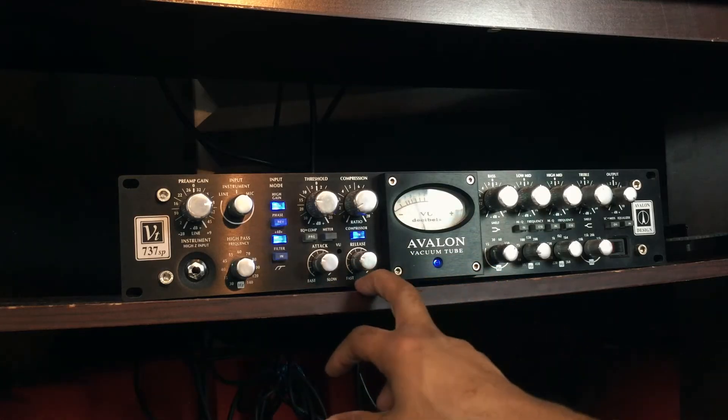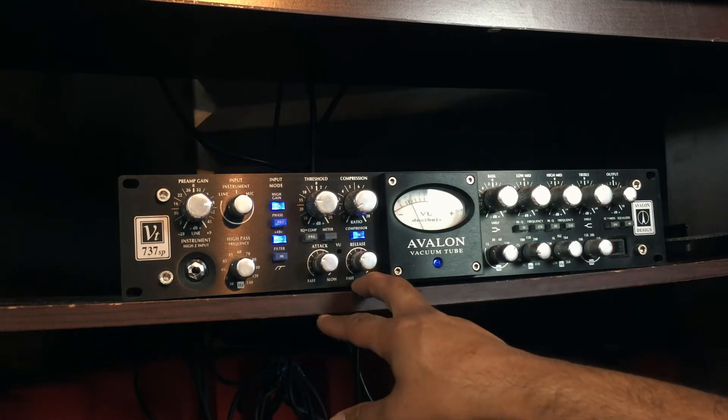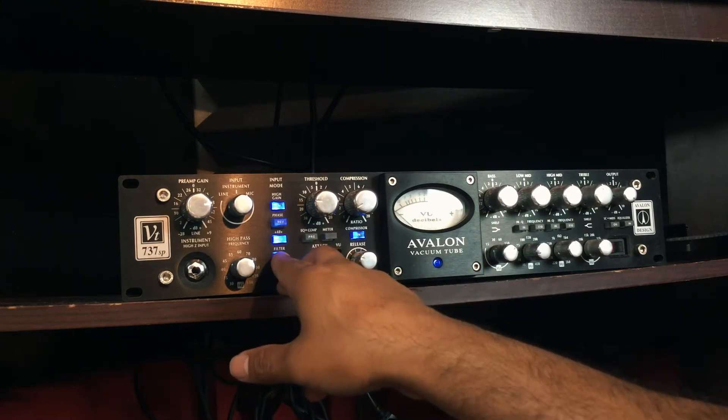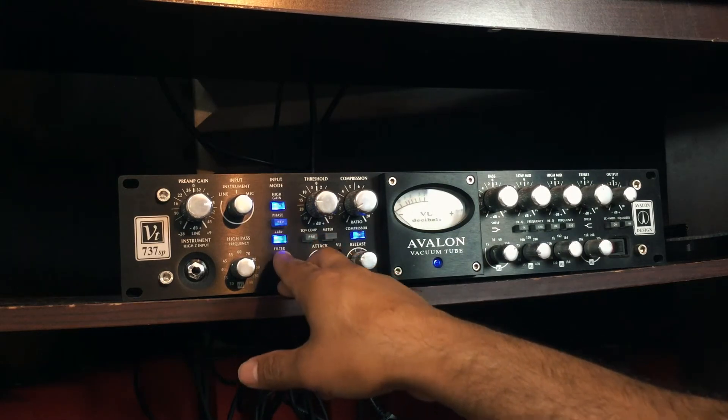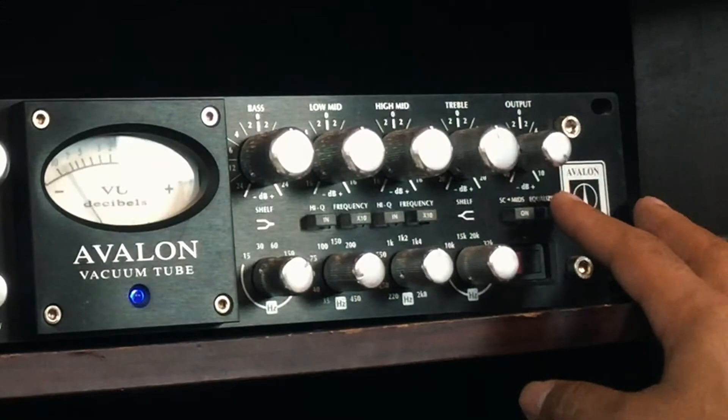Attack and release settings are just fine for vocals since we're not micing drums. For the high pass filter — here it is with the high pass off, and this is with it on — very little difference. Remember on the back of the 737 SP there are a variety of switches where you can drop the low end, increase the high end, and vice versa.